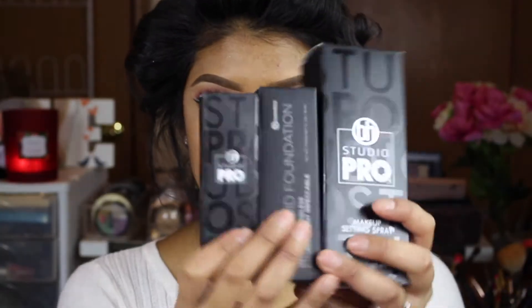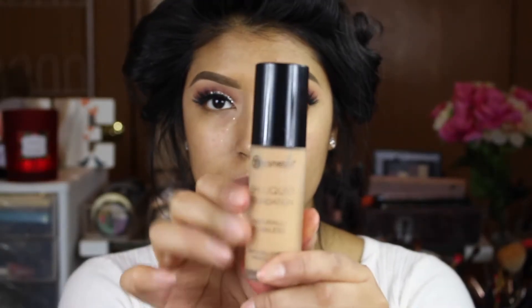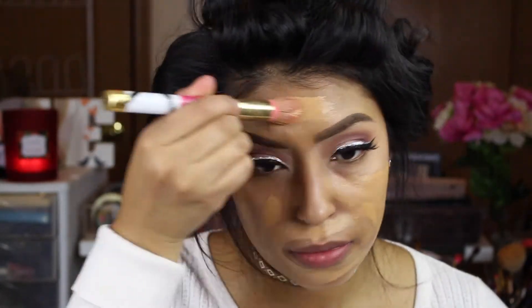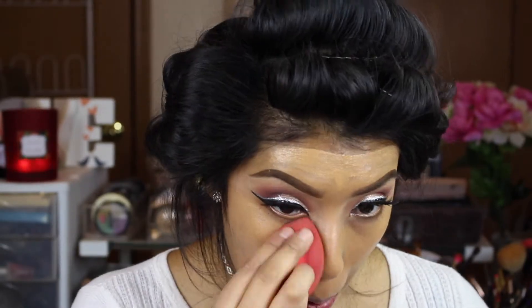Apply your eyelashes and look how gorgeous this looks already. For face, we're going to be using all BH Cosmetics products. It's my first time using this, and honestly I was so shook at the coverage of the foundation. A little bit goes a long way, so make sure you work with it.